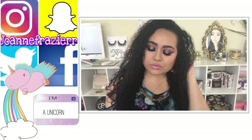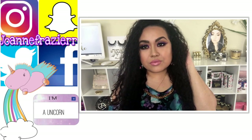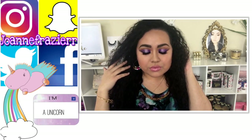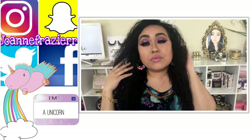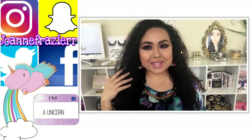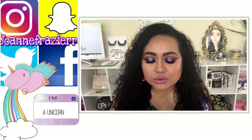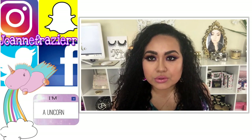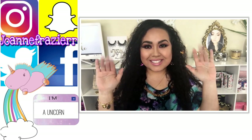This is the final look! I hope you guys like it — let me know what you think. If you recreate this look, tag me in your pictures, I can't wait to see it! Don't forget to follow me on Instagram, Snapchat, Twitter, and Facebook — all that is Joanne Frazier with double R. I'll see you guys in my next video. Love you guys, bye bye!